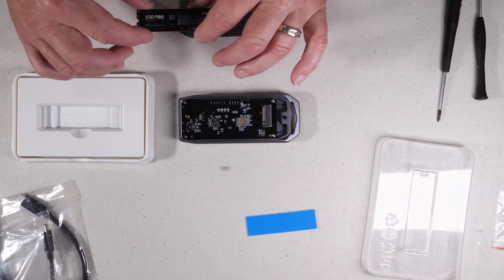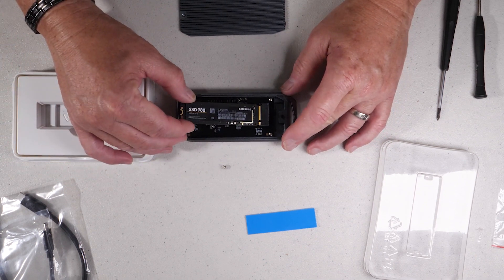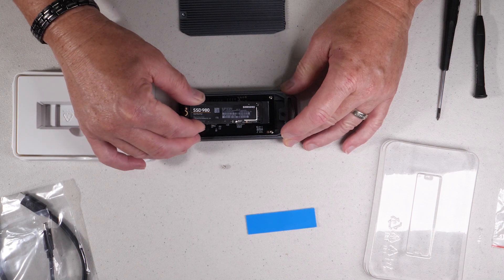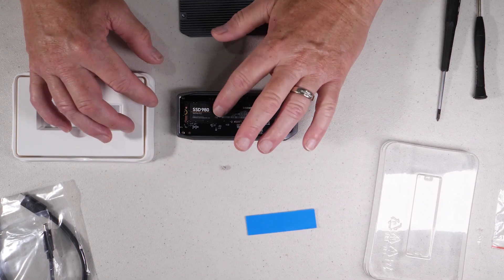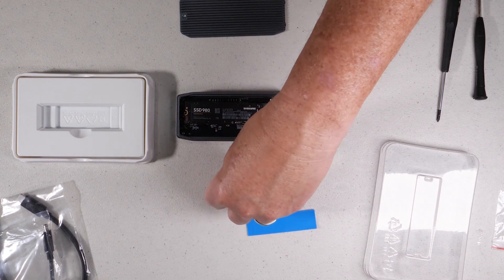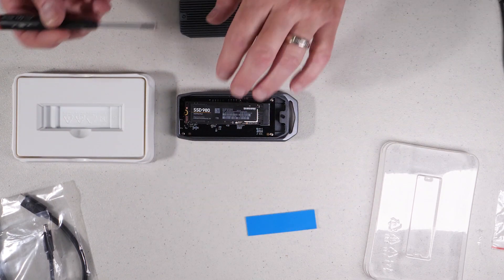For this configuration, I'm going to use a Samsung 980 1TB NVMe SSD. As you can see, it slides right into the slot once you remove the front cover, and you just use the single screw to mount the drive.